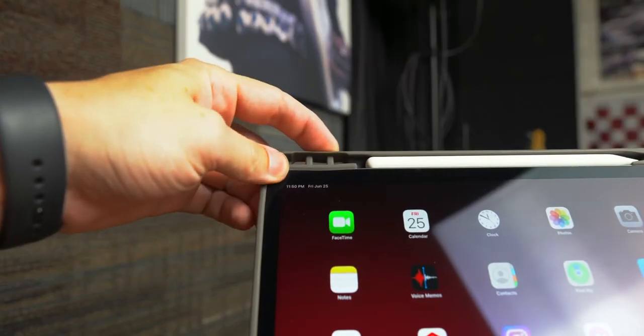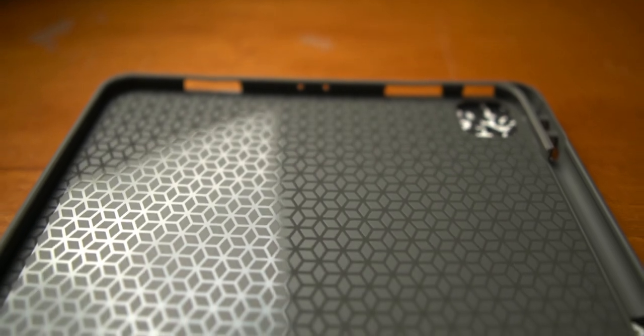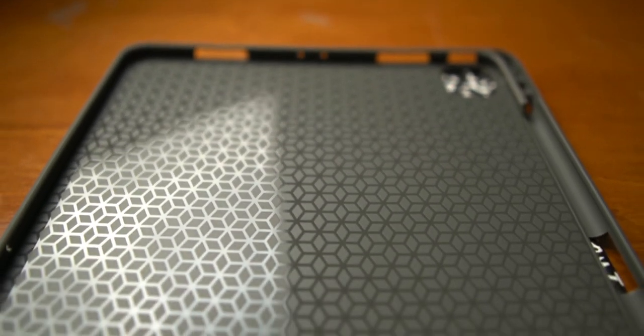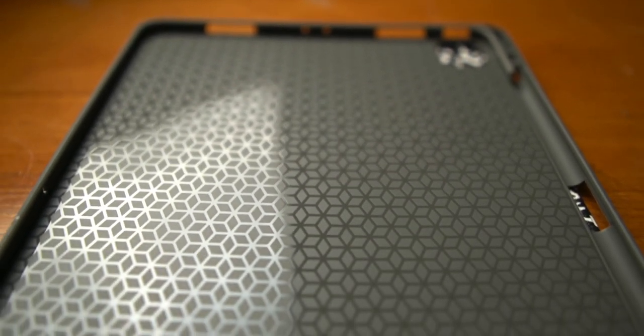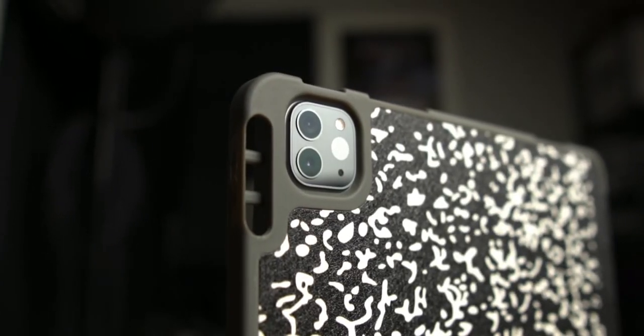I just wanted to put together a quick video and my personal review of this case. For 25 bucks you cannot go wrong — I've had no issues with it. I've had it for three or four days now. It's got some really cool design on the inside, and it's a really quality product — like a hard plastic-rubber kind of material. If you're looking for a decent case, something different, this thing is pretty damn cool.